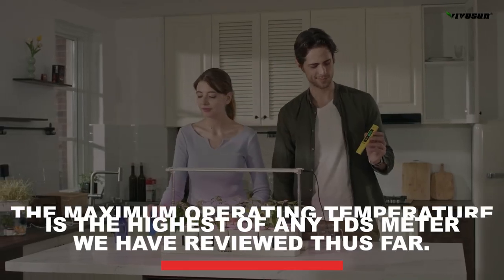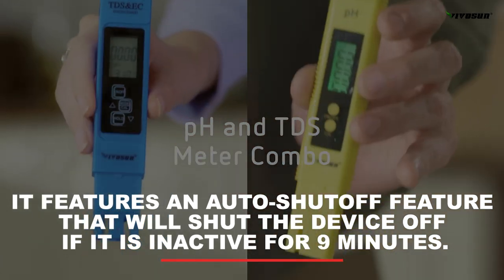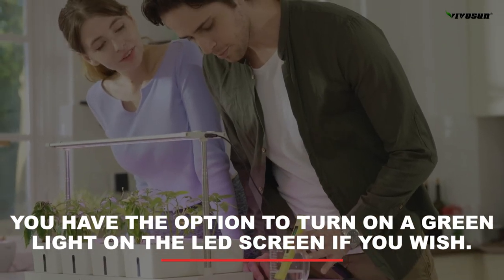Why we love the VivoSun: The maximum operating temperature is the highest of any TDS meter we've reviewed thus far. It features an auto-shut-off that activates after 9 minutes of inactivity. The LED screen is crystal clear and easy to read, and you have the option to turn on a green backlight on the LED screen if you wish.